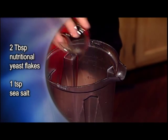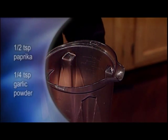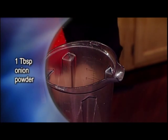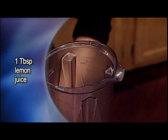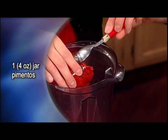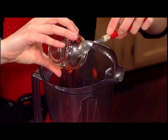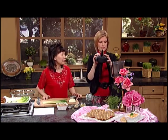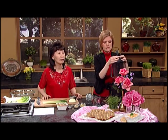This is another wonderful B vitamin source. We also put in salt, paprika, garlic powder, onion powder, and one tablespoon lemon juice. Then we put some more paprika. Amazingly, all those ingredients look like cheese and taste like cheese. Anything you make with cashews tastes really good. So we're going to blend it until nice and smooth — cover your ears!